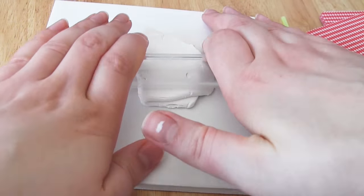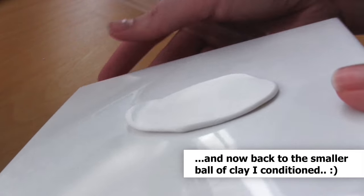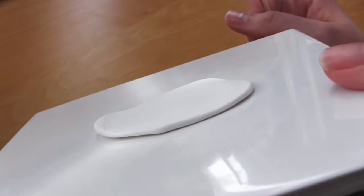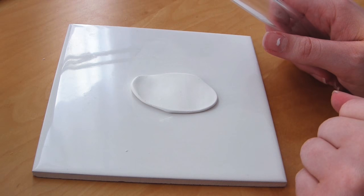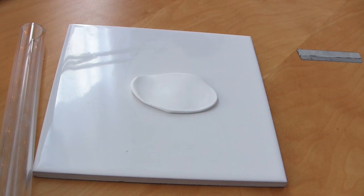You want it nice and supple and pliable. Here is the finished clay — you can see that there are no cracks all around the edge and it's nice and conditioned. If in doubt, condition it some more. You don't want to under condition it; you more likely want to over condition it if anything. So just keep going until you know it's nice and pliable and easy to work with, and then you can get on with shaping it into whatever you like.